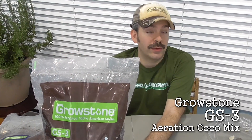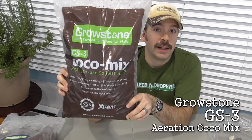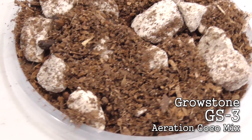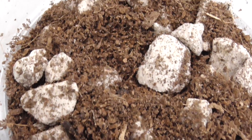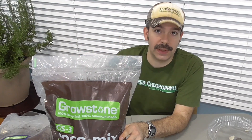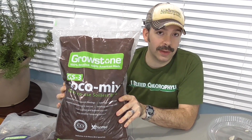Growstone has taken it to the next step and actually formulated a very nice sustainable mix that a person could use, particularly for hydroponic applications. The GS3 is a very nice, well-draining mix that you can use for hydroponics where you have a heavy feeding plant and you're time and again drenching it with a nutrient solution — say three times a day this area is getting flooded — so this gives really good aeration.